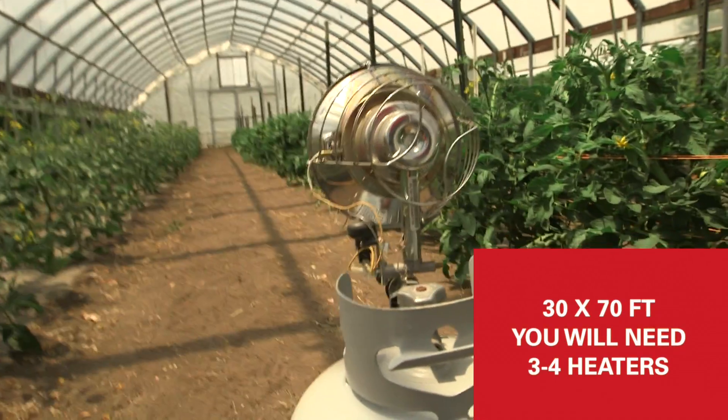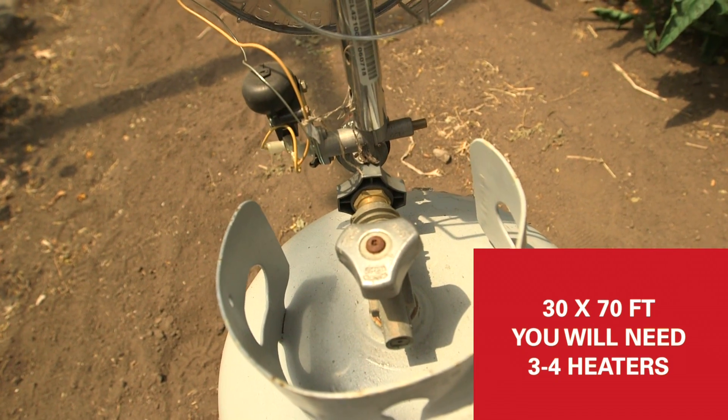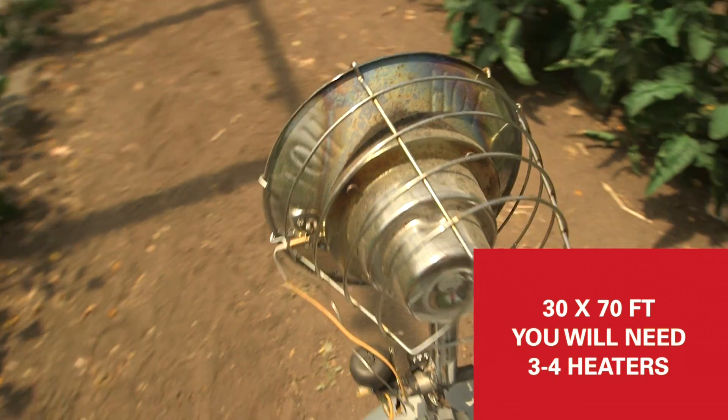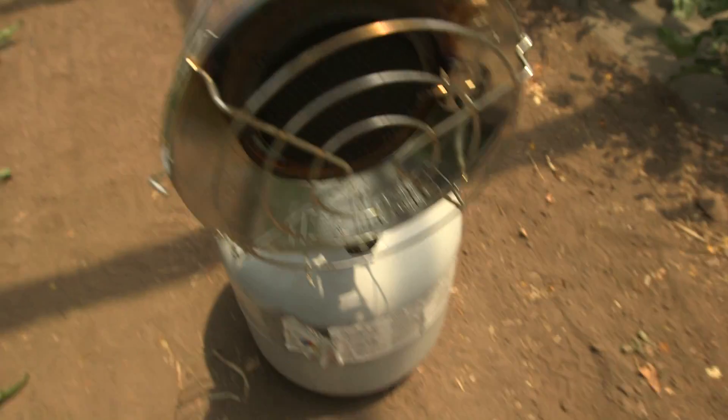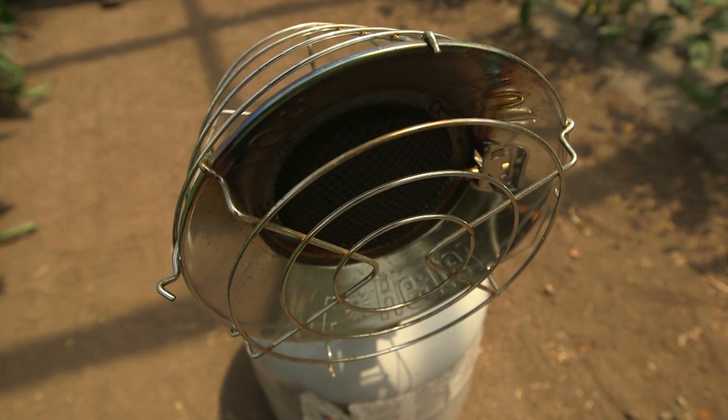On this high tunnel that we're in — it's a 30 by 70 high tunnel — you would want to have three, maybe four of these heaters in the high tunnel. We want to make sure that we space them out and place them in the row in order to get good airflow of that heat throughout the high tunnel.